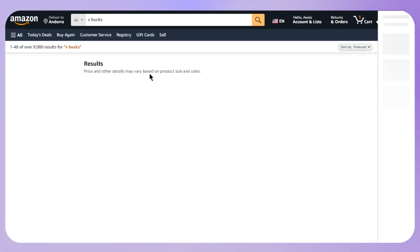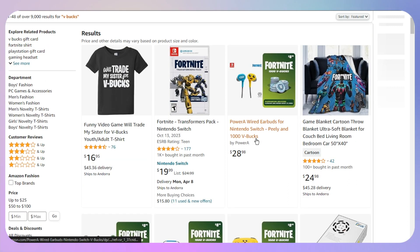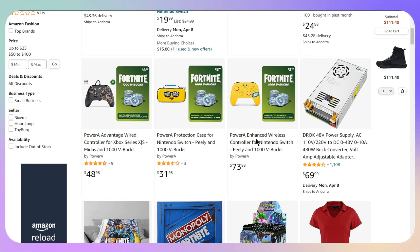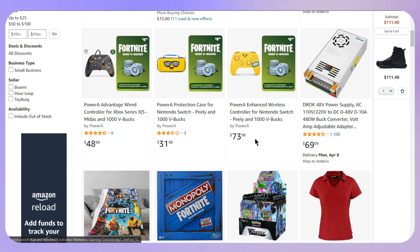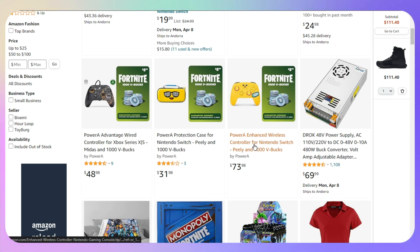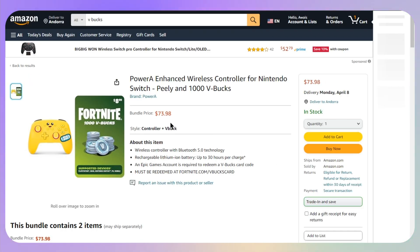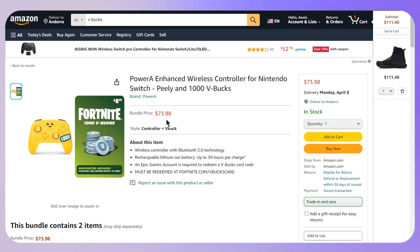Once you search for this, you just need to go with any one of these that you are willing to select. You can select any offers available, and you can also add coupon codes as well. Otherwise, click on the Buy Now button.